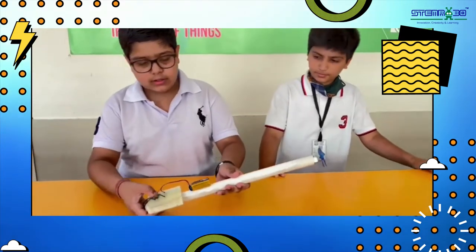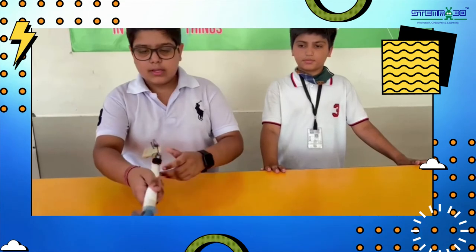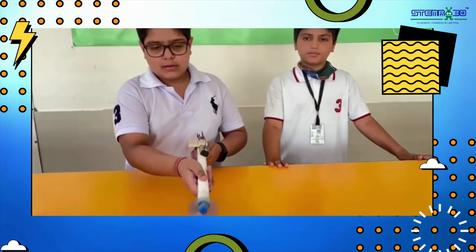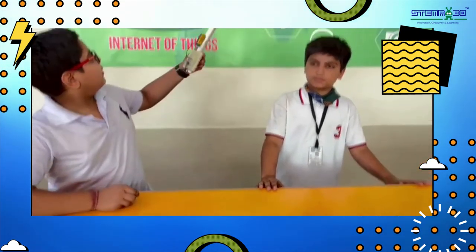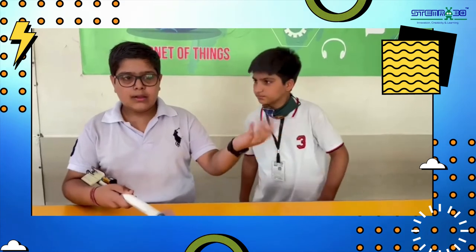We have to click on the switch and our project will turn on. You can see that the fan is going on. And if you want to clean your spider web, you can clean from here because when this rotates, it removes the light-weighted waste. This is all for today. Thank you.